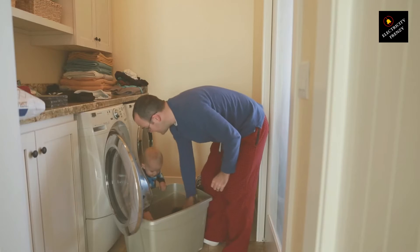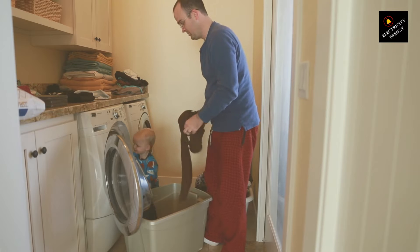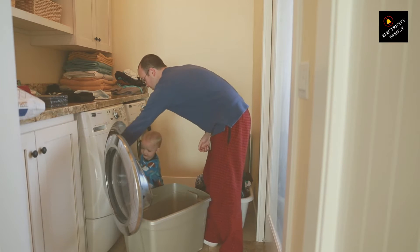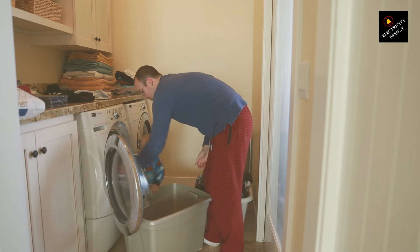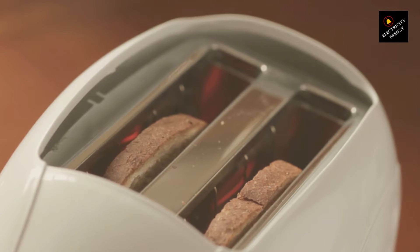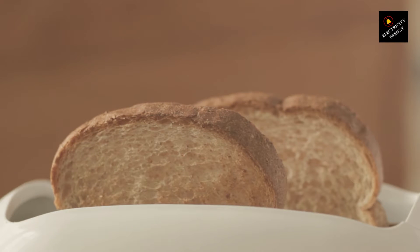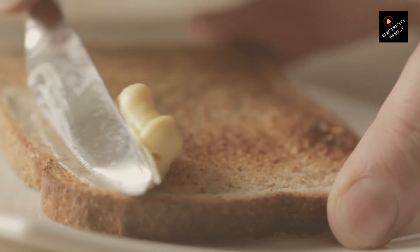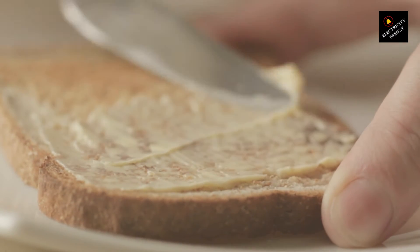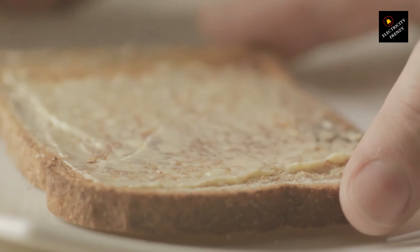Before you rush out to grab one, it's crucial to check your appliance's wattage. You need to ensure your converter or transformer can handle the load. If your appliance draws more power than the converter or transformer can provide, you're looking at a potential safety hazard, or at the very least, an appliance that won't work as it should. For example, if your 220V appliance uses 1000 watts, you'll need a converter or transformer with a higher wattage rating — typically around 20-30% more — as a safety buffer. So for a 1000-watt appliance, aim for a converter or transformer rated at least 1200-1300 watts.